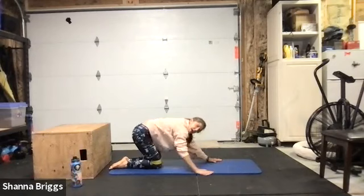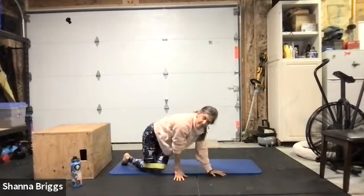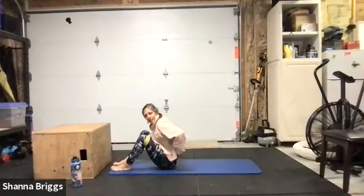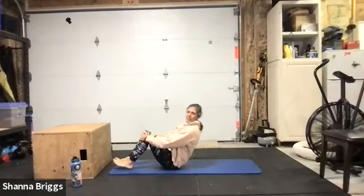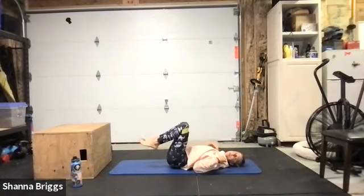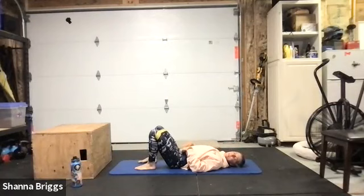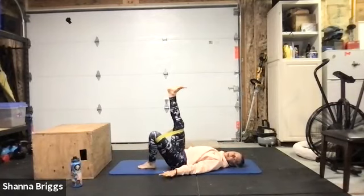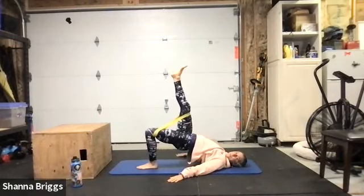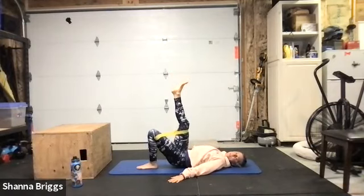Roll it back over — final time through the single leg glute bridge. Coming back onto the back, roll those shoulder blades or tuck them underneath the rib cage. Set the feet down. Let's start with the left foot planted, right foot up in the air, arms down at the sides. Two, one, here we go — drive to that heel, elevate the hips, pause at the top, down and relax.